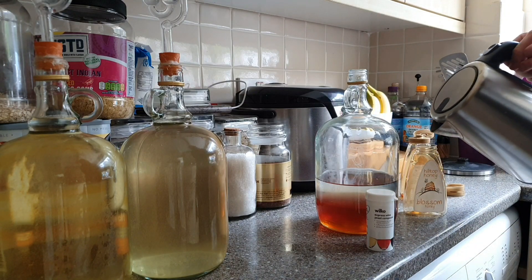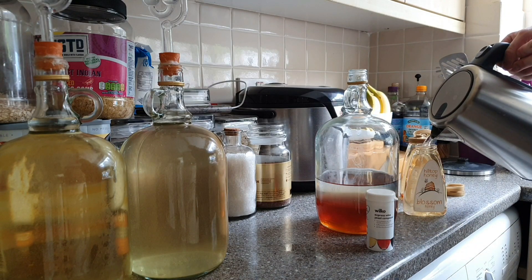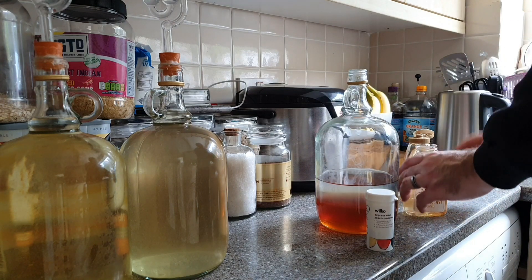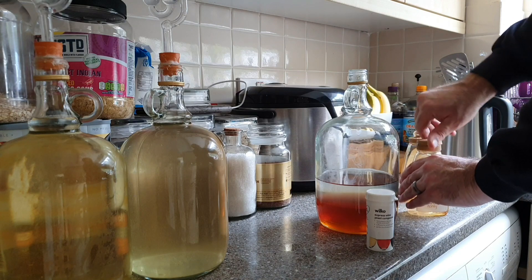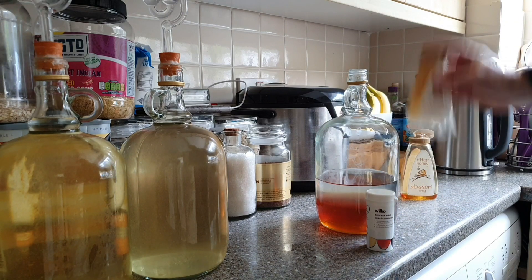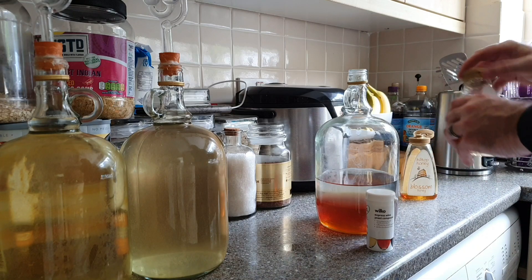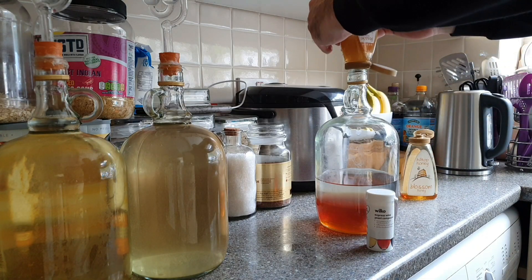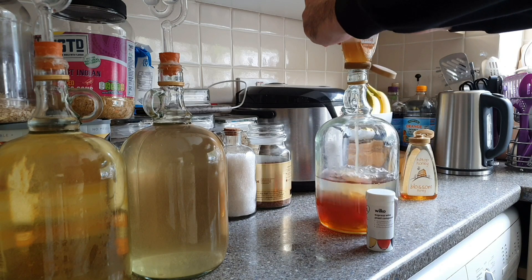I think this will ferment quite happily by itself. But as I said, I want to use all of the honey, so I'm just going to rinse these bottles out quickly. These old rosé bottles are great for doing small batches like this — you'd pay £5 for 2 litres of cider, and then after that you've got a nice 2 litre glass container for doing all your little micro-brewing in.